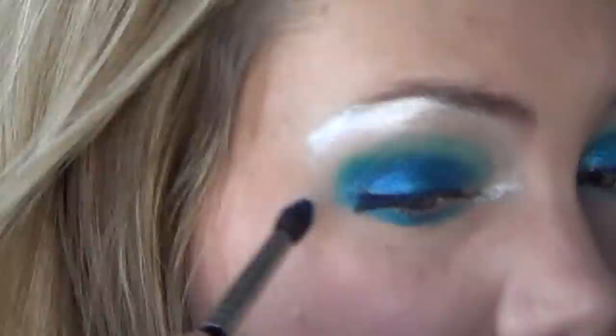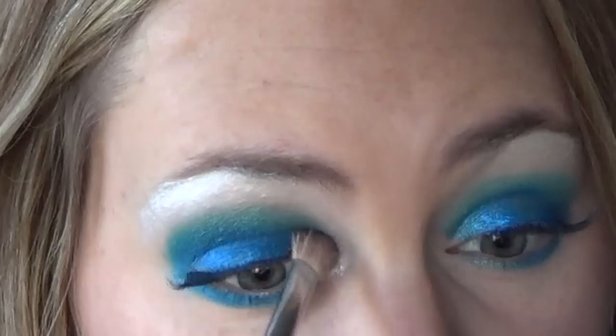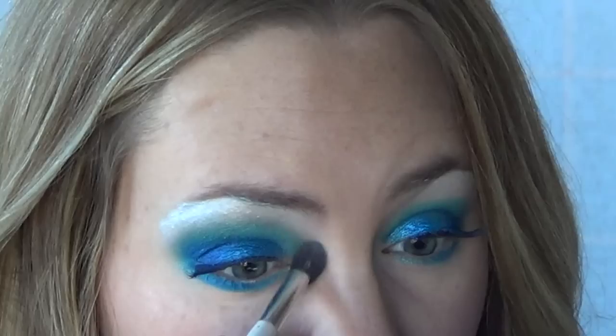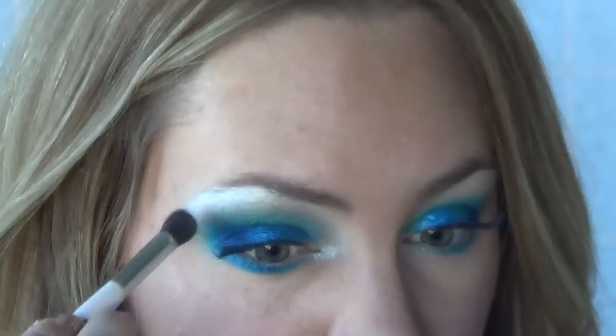Next, set the light blue in your crease and the shimmering white color on your brow bone with powder, and then blend those together as well. I got inspired to do this video by the lovely Shana Dee, and I will put a link to her Frozen video down below if you'd like to check hers out — it's so pretty and amazing, you should go check it out.